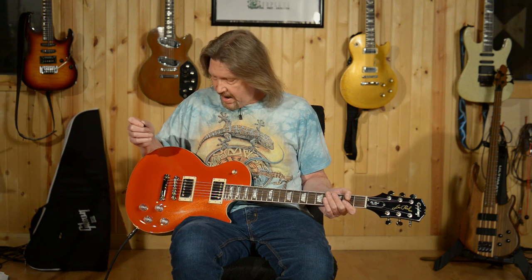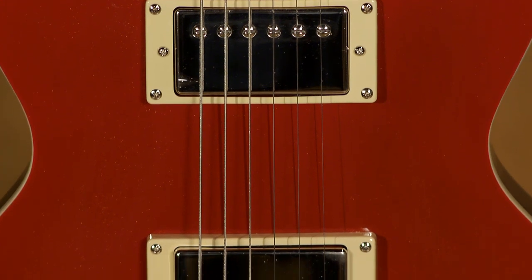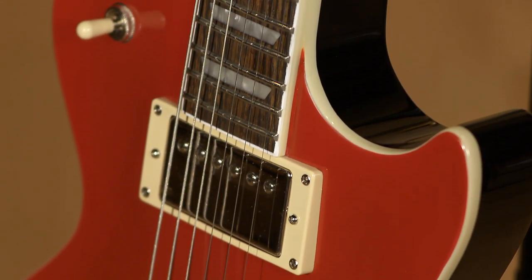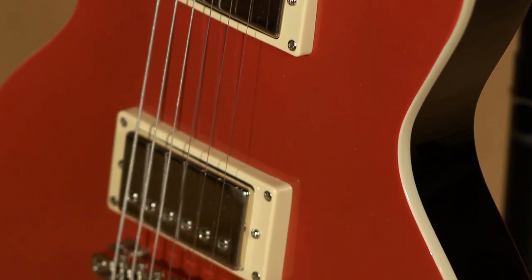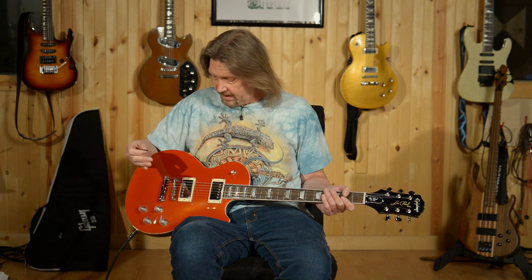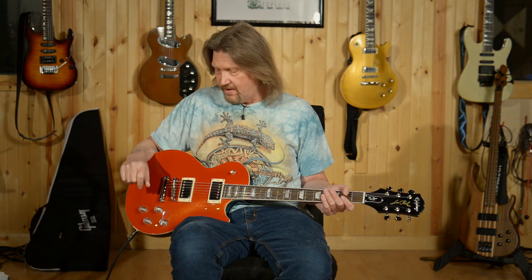Now let's get down to the nitty gritty — what is really behind this Muse and the type of inspiration it can give you. It has to do with these Alnico Classic Pro pickups in the bridge and the neck. Epiphone says they base these off the wiring specifications from the Gibson 57 Classics, but included an Alnico 5 magnet. They're not extremely high output — they've got a vintage output. The mid-range is a little bit more forward, which I do like, but the way they've wired them and the tonal options they give you — that's where it's at.